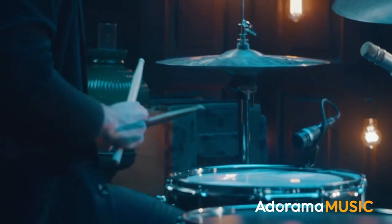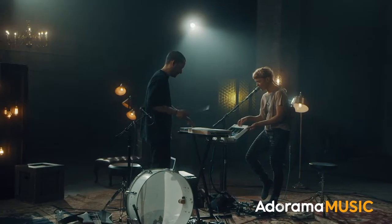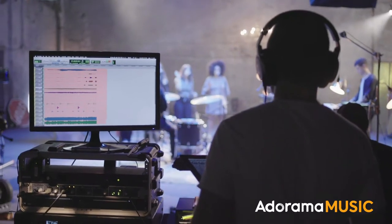We are here today at Audioworks in Chelsea in New York City. We are working with Framework to do the post-production mix on Beyond the Sound, which is a series. We recorded three different bands, three songs per band. I was also there on set to do the tracking, and now we're mixing everything down for post.